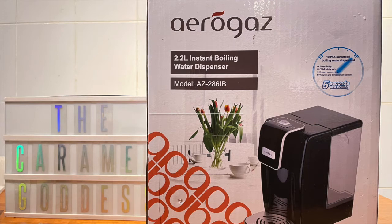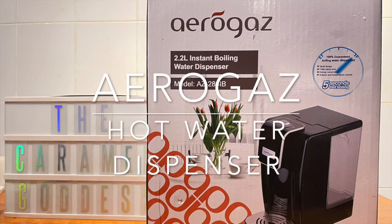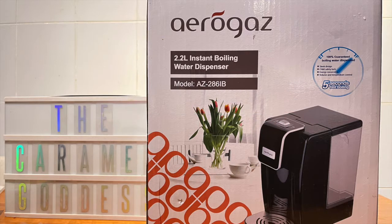Hi, my sweet people! Today's video is a product review for the AeroGas Instant Boiling Water Dispenser. If you want to know more about this, just keep on watching.